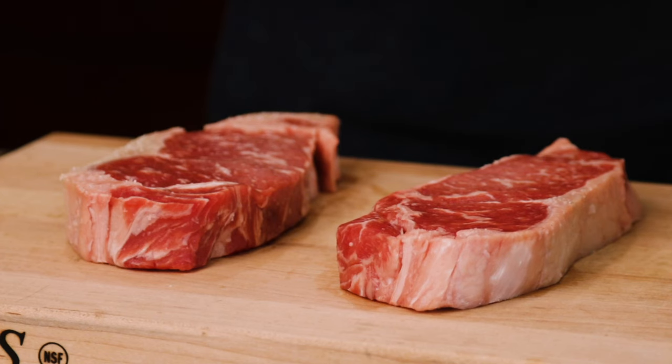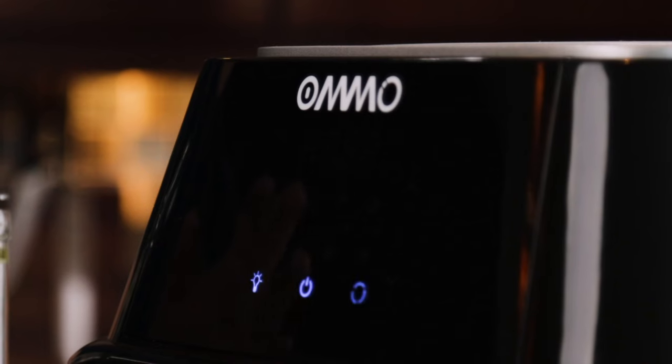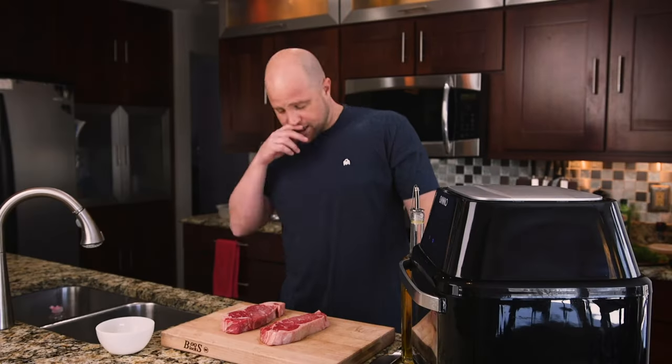Today, we're starting with two strip steaks, just like we used in the last experiment, except I want to be able to get these all on one shelf — I don't want one beneath the other. I'm trying to reduce variables as much as possible.